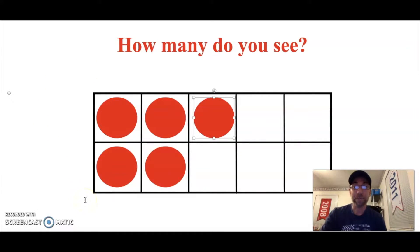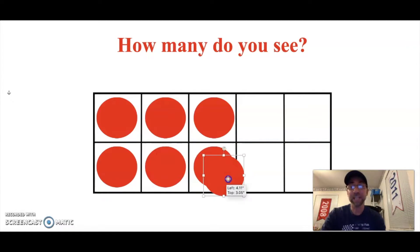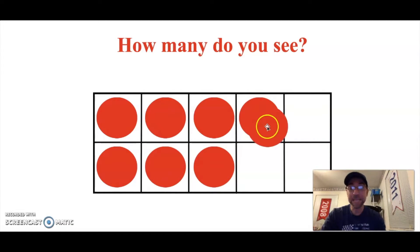How many dots do you see staring right back at me? Show me with your fingers. This time we have five dots: one, two, three, four, five. Awesome job!